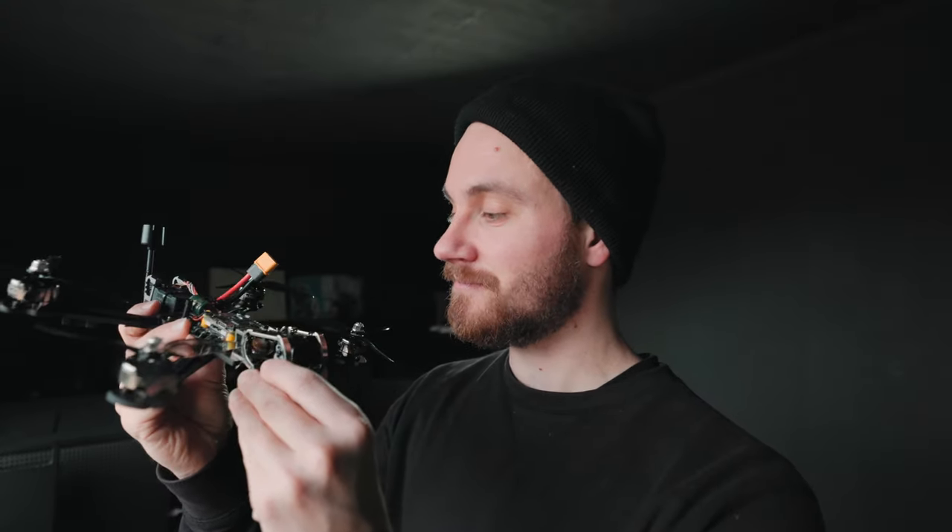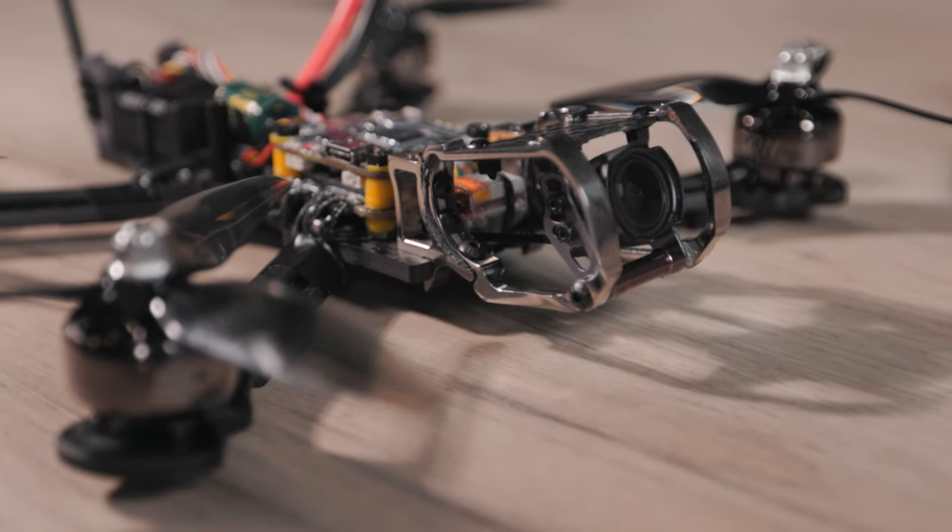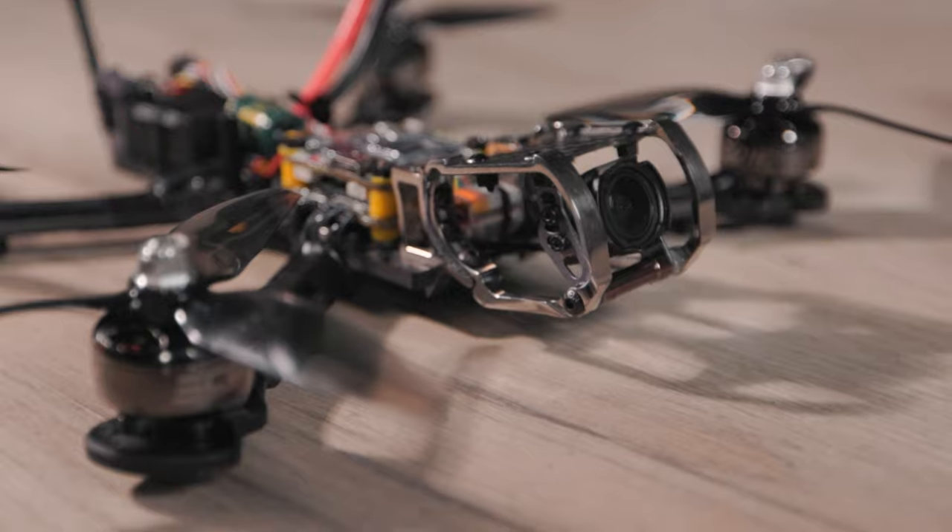What is going on guys, and welcome to a new video. In this video I want to talk a little bit more about my first custom built 5-inch drone — it's also my first 5-inch. The top plate is missing so I can show you what's inside a little better. In my previous video you can see it made its first flight and it went pretty good. After that flight I wasn't able to fly a lot because it keeps raining in the Netherlands — it's ridiculous.